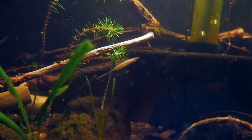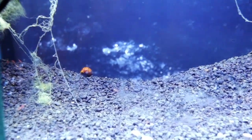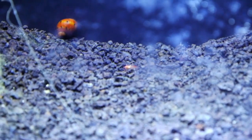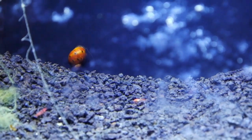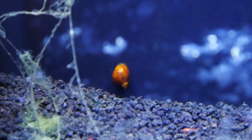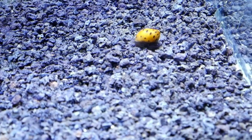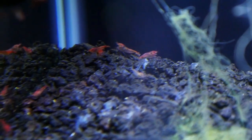This is my opae ula tank. In here I have opae ulas, which are a Hawaiian shrimp from the Big Island, as well as some nerite snails in this brackish water. I heard that nerite snails actually breed in brackish water, so hopefully with some luck I'll breed these nerite snails — they're popping up here and there, and there are a bunch more over here. Cool little guys.